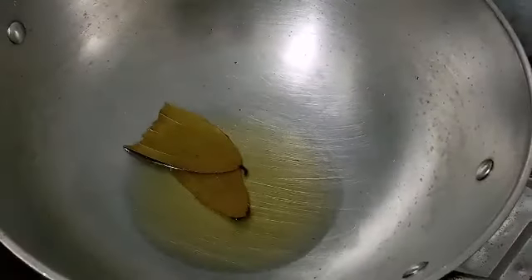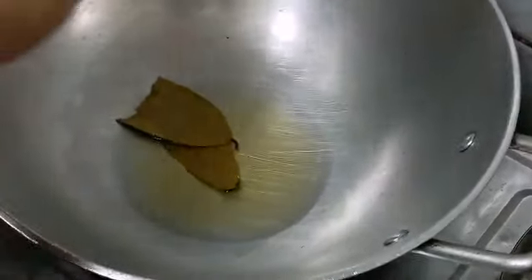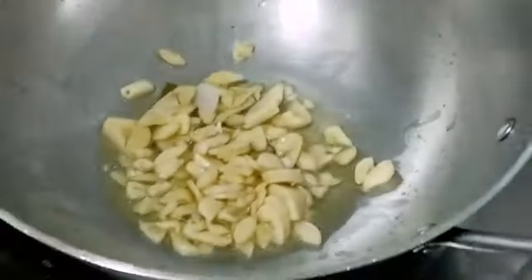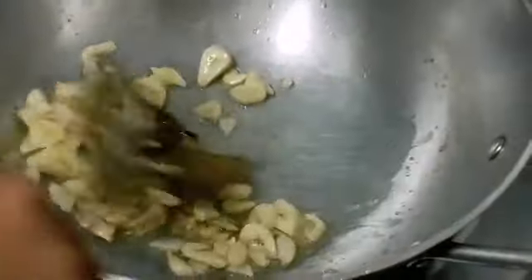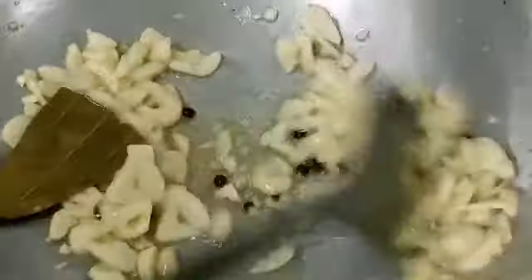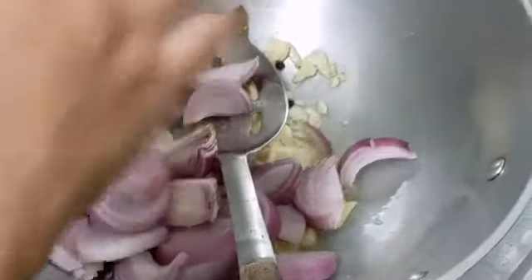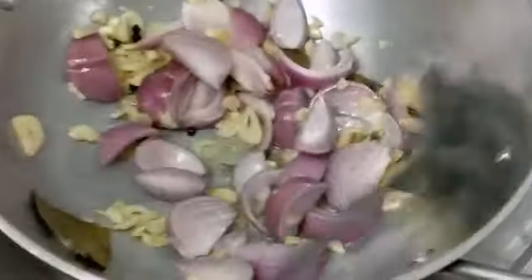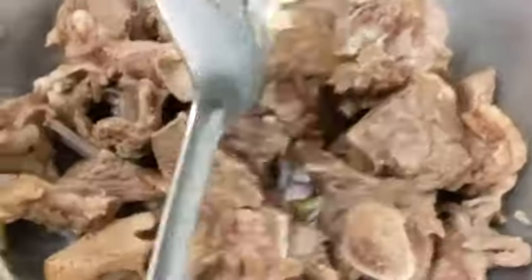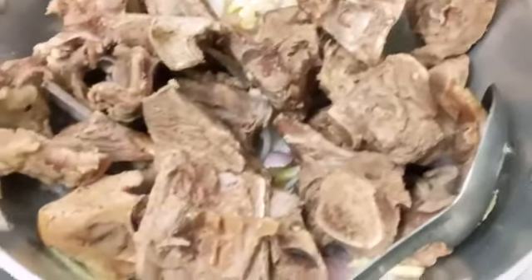Now we're going to be doing the adobo. We have olive oil, bay leaf, chopped garlic, one teaspoon of solid black pepper, and chopped onions — two medium-sized chopped onions. Now we're going to be adding some chopped ginger. Actually, it's your wish how much amount of onion, ginger, and garlic you want to add. This is two kilos of mutton or kambing.